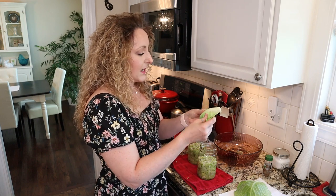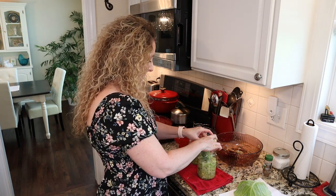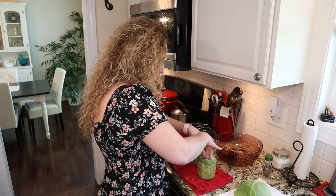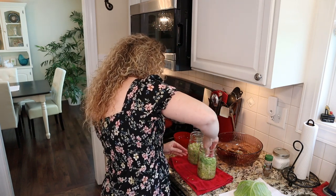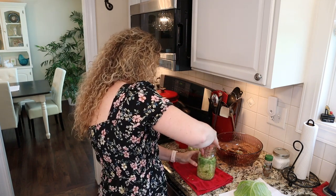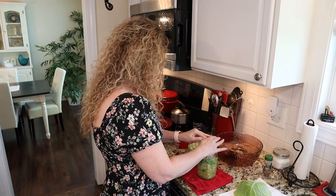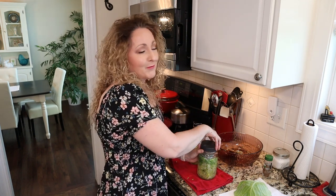Now we're going to take our whole cabbage leaf, stick it in there on top of everything, and push it down really well. Then we add our spring and our lid. I think this is just genius — thank you, Ball Fresh Preserving.